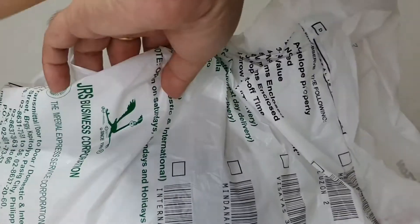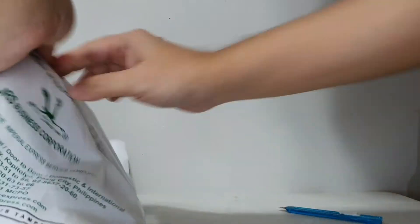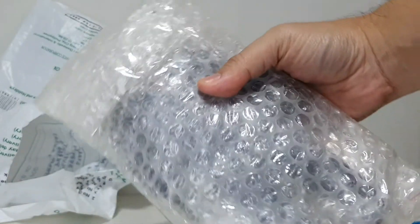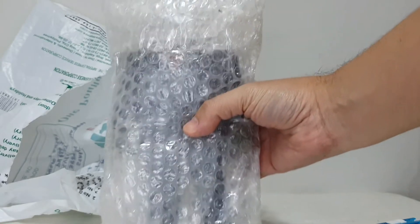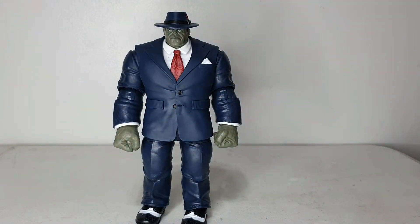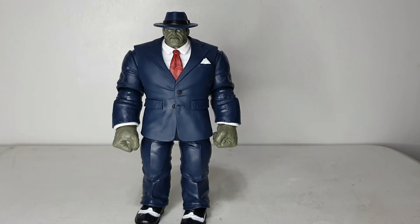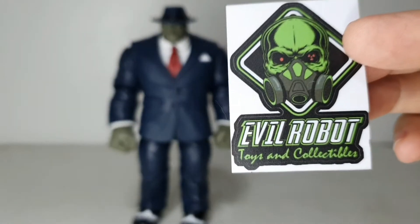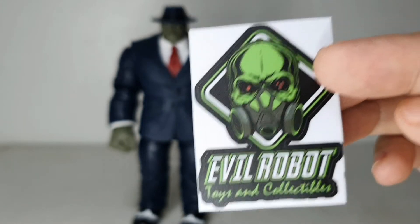Let's do it on cam. I hope I don't destroy the item inside. You can see the item is properly wrapped. Most of you probably already have an idea who this Marvel Legends figure is. Let's take the figure out of its bubble wrap. So I bought the Joe Fix-It BAF — Build-A-Figure. He came with a sticker from Evil Robot Toys and Collectibles — thank you!